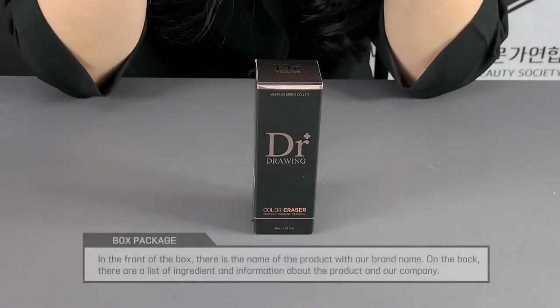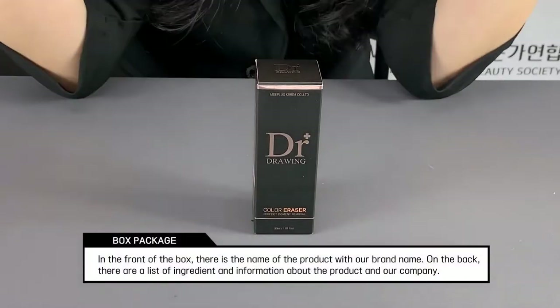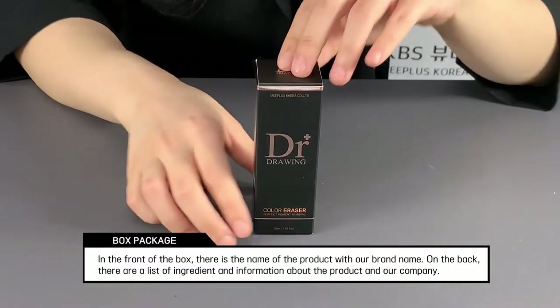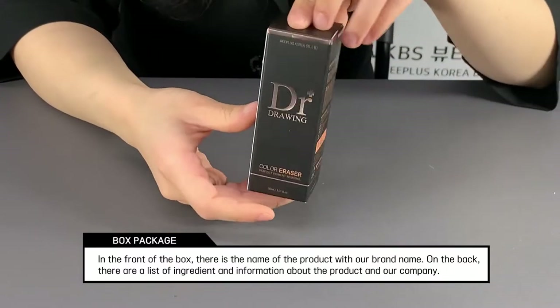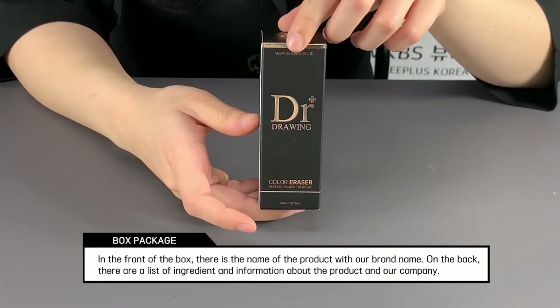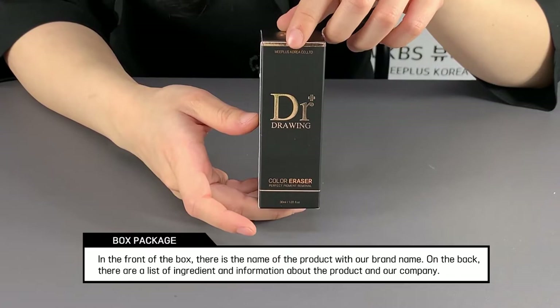Today, I'm going to introduce a magical liquid, the Dr. Drawing Eraser. Ta-da! On the front and back side of the box has the brand logo and product name, Dr. Drawing and Color Eraser.